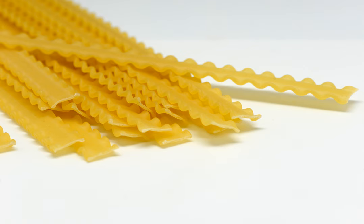Mafaldine, also known as Reginette or simply Mafalda or Mafalde, is a type of ribbon-shaped pasta. It is flat and wide, usually about 1 cm in width, with wavy edges on both sides.